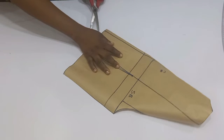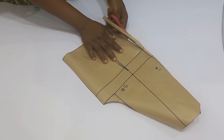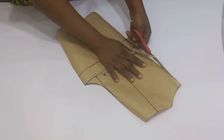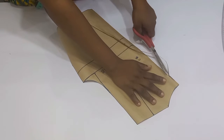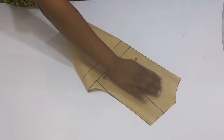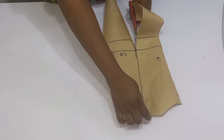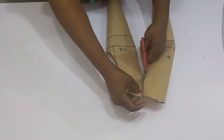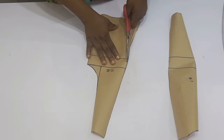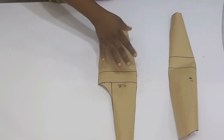We're taking that in to avoid any bulginess. I'm going to go ahead and cut it out now. Once I'm done I'll also cut out my dart legs. I am done with the back block — this is what we have.